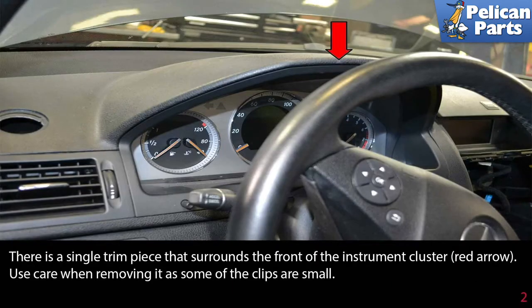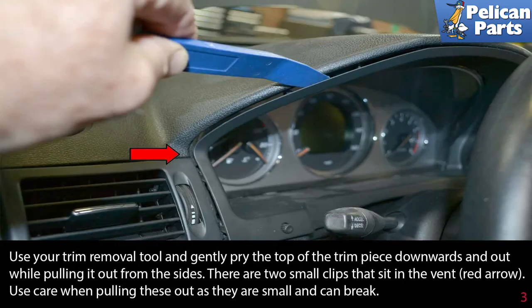There is a single trim piece that surrounds the front of the instrument cluster (red arrow). Use care when removing it, as some of the clips are small. Use your trim removal tool and gently pry the top of the trim piece downwards and out while pulling it out from the sides.